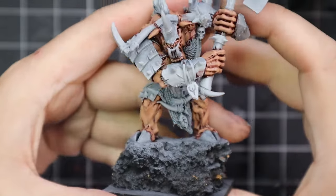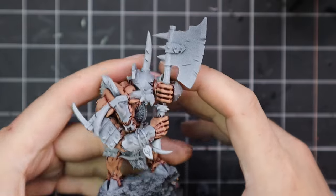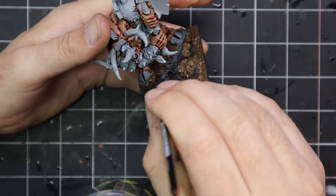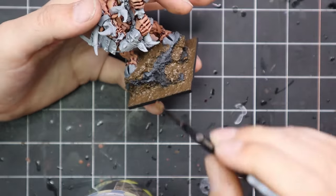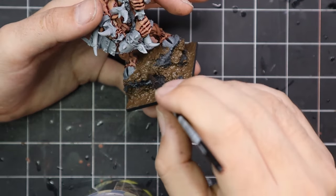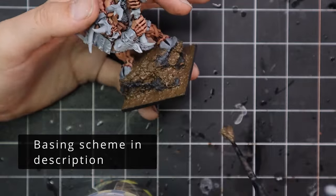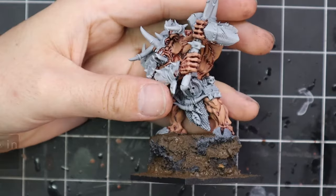This is just the first coat of skin, so we are then of course going to jump up to the higher coat again. Before I did that, I decided to throw some texture paste on the base and blend in that rocky ground he's standing on. Really simple technique, but I like to do this as early in the day as possible so it has time to dry.